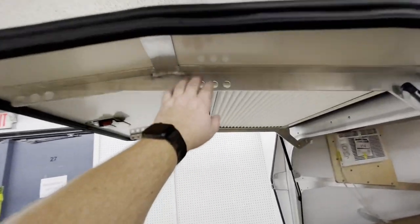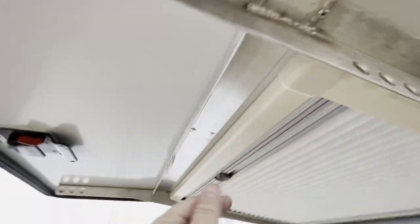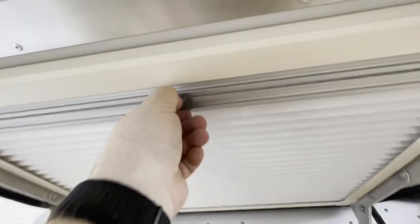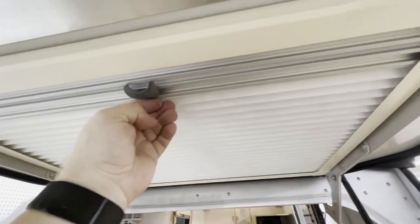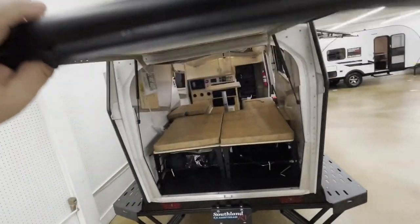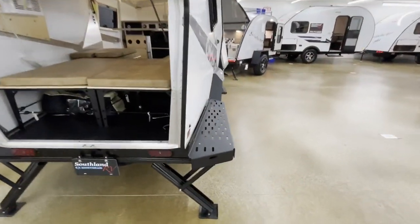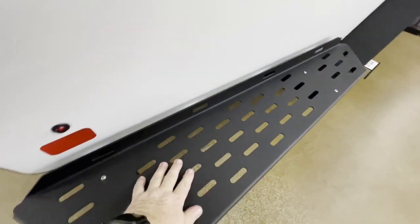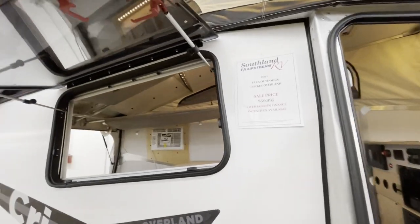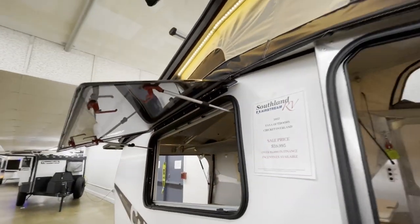Very heavy duty. This is aluminum, and it was nicely welded actually. It's got a window — this pops down so when you're at night you close this door obviously. Lots of areas for strapping down equipment. The windows open up fully on these locking holes.